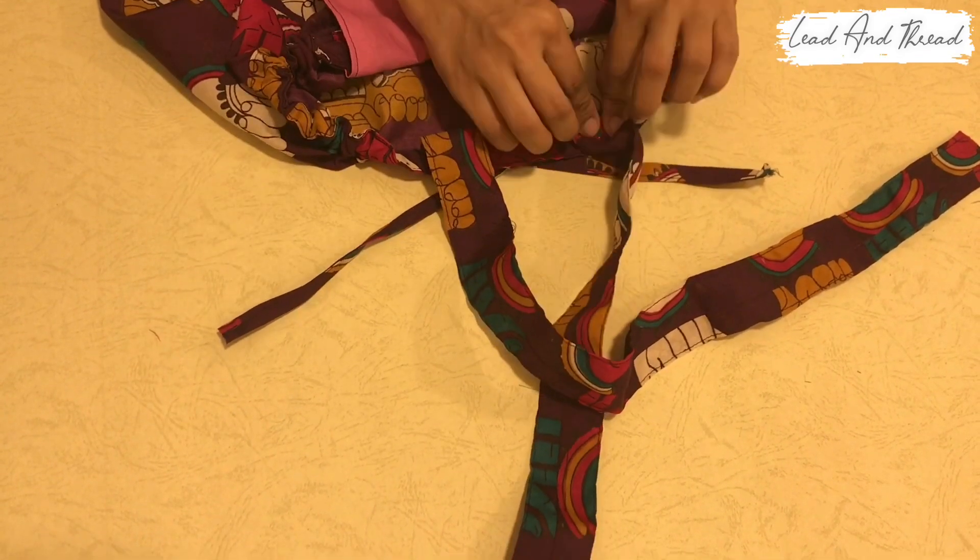It just worked — the way to remove it. Now we have to put a button and we are ready to put it on.